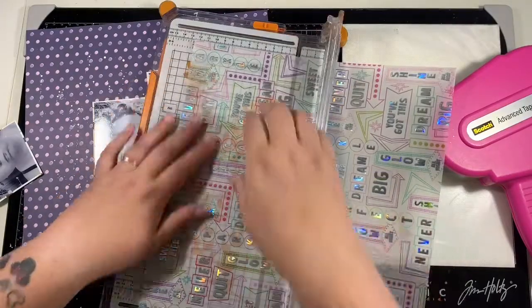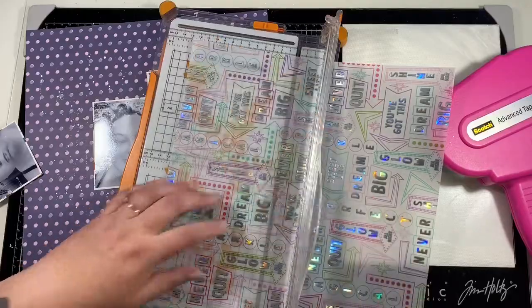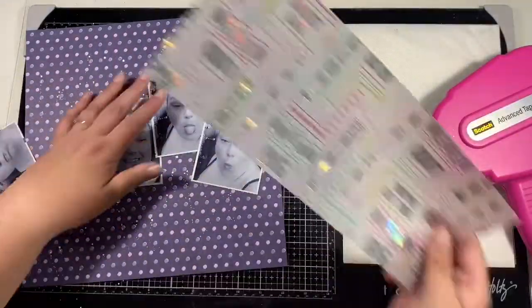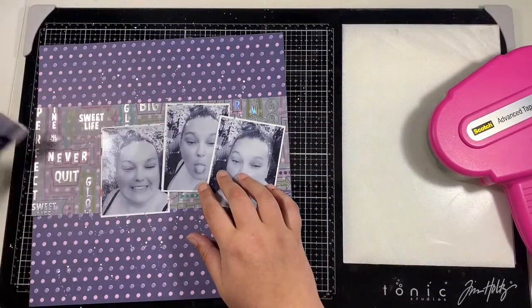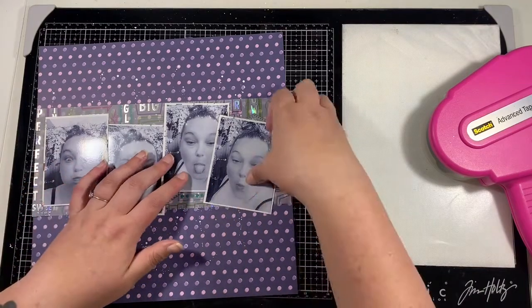Now this vellum - this specialty vellum from the collection - I have been scared to use, and so I thought right, I'm going to get it used on this layout, and I love it. I've just cut a five inch strip of that and that is going to be the base for where my photographs are going to sit.